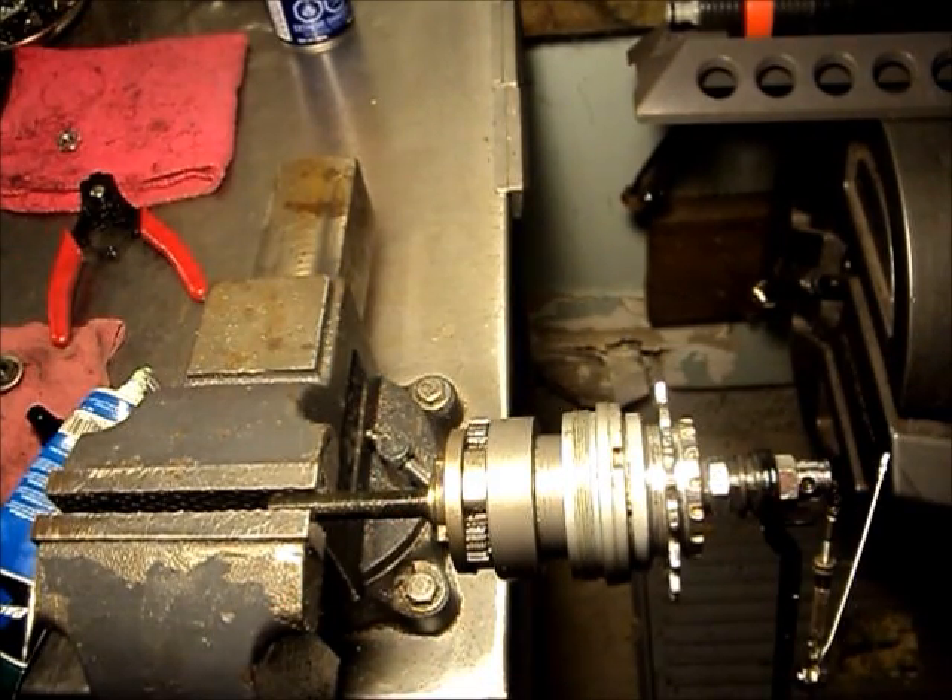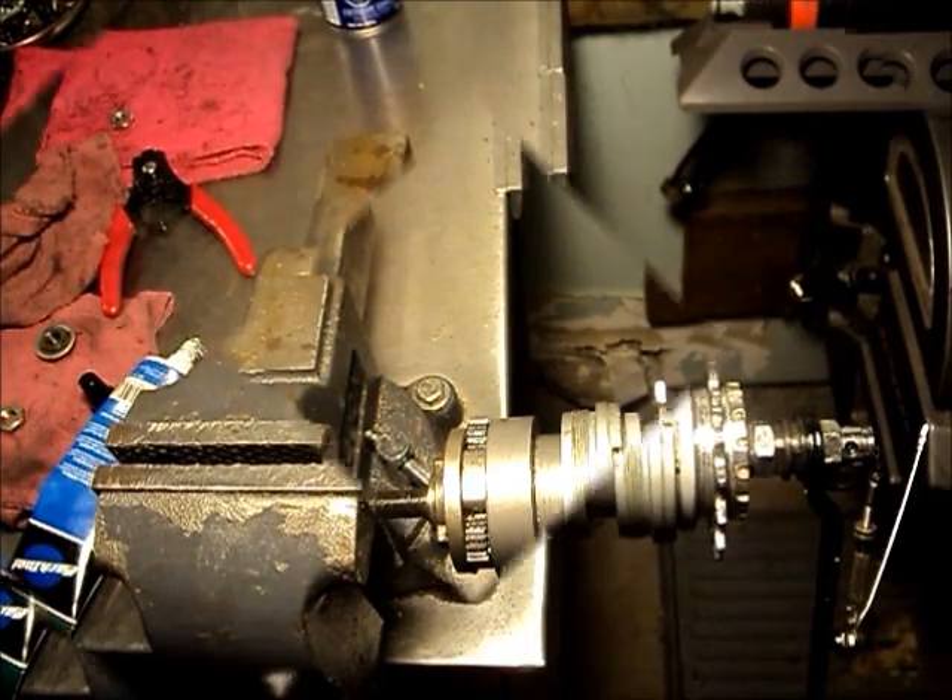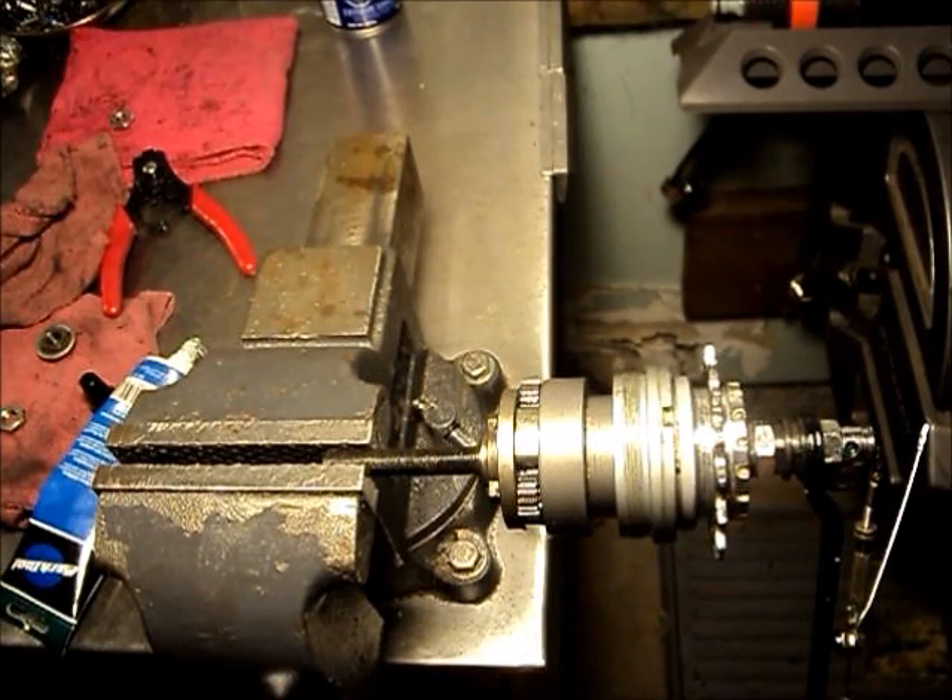And that's it — that's how this thing works. Quite simple really. So until next time, thanks for watching.